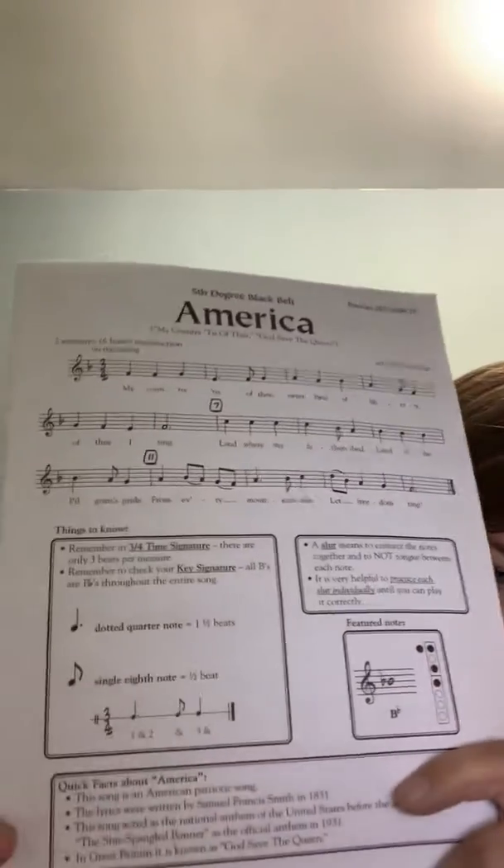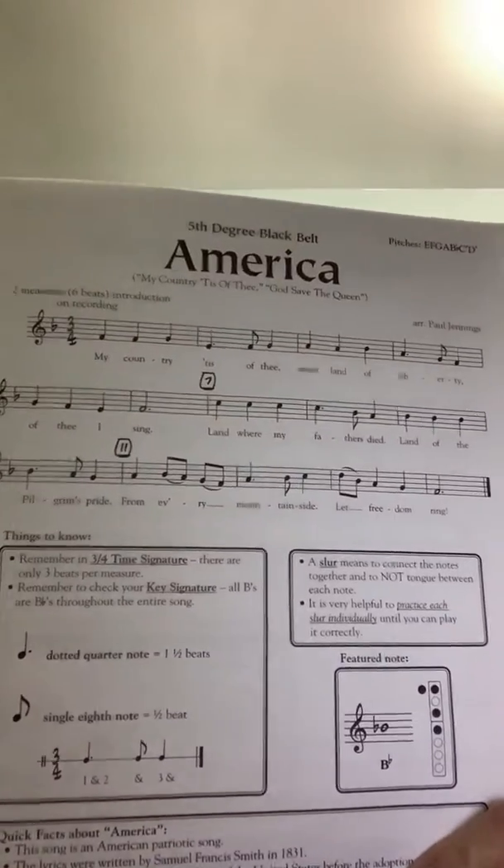Next thing we're going to do is go down here, and we see there is some new information for us. As a reminder, we have dotted quarter notes — those get a beat and a half — but I know you all know this song. You know how it sounds, so this shouldn't be too hard for you as far as that's concerned.